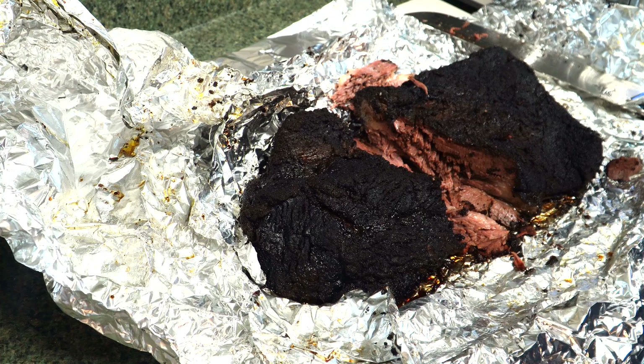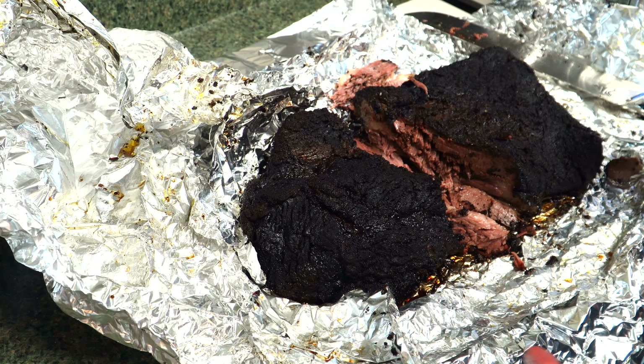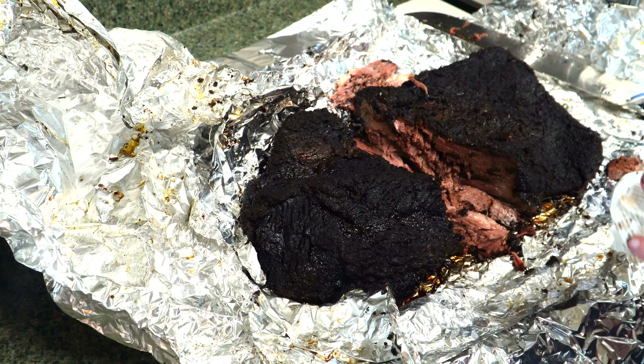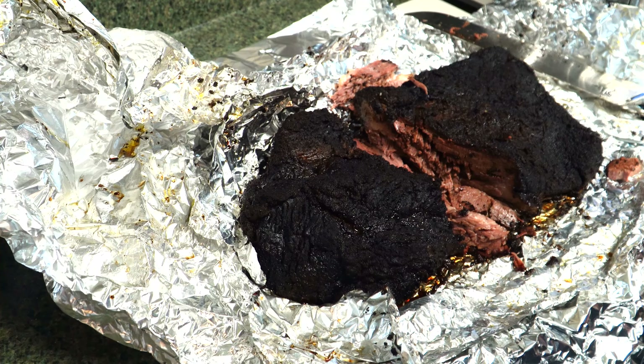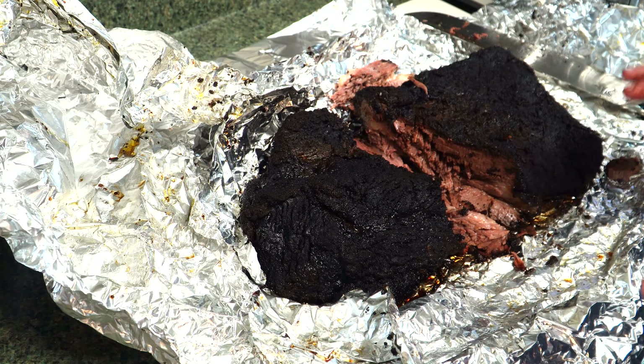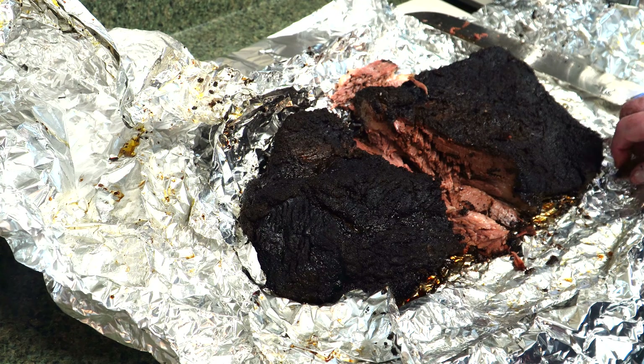Smoke rings absolutely mean nothing. The conditions have to be just right to even get a smoke ring, and I'm more worried about the flavor. This is for eating, folks. This is not a competition, and I'll be honest with you — I would do it again. I would just flop a brisket on there, not trim it, not nothing. I don't have any problem with that whatsoever.